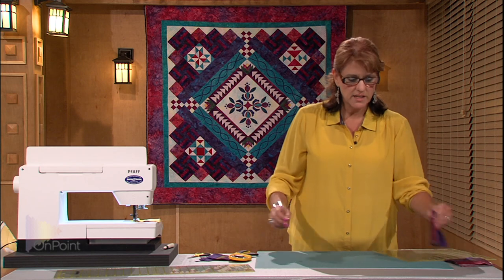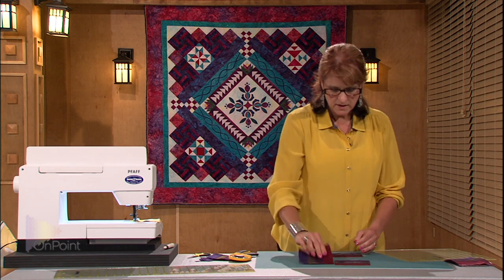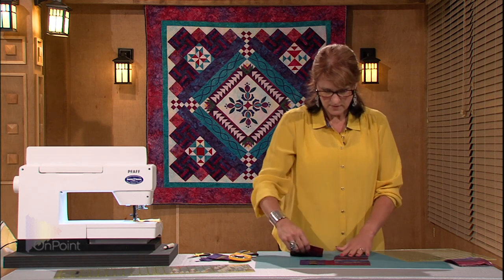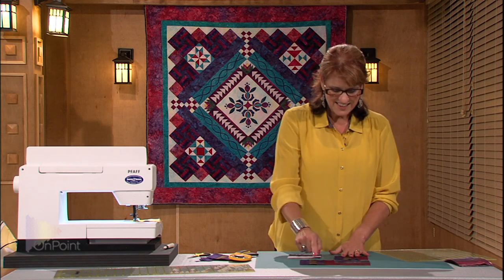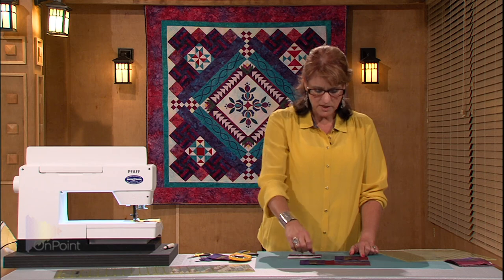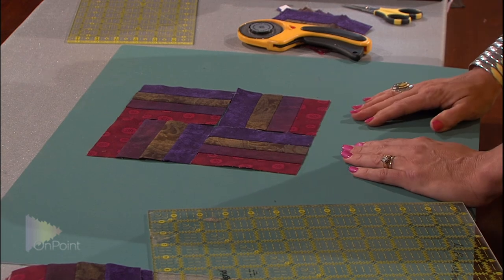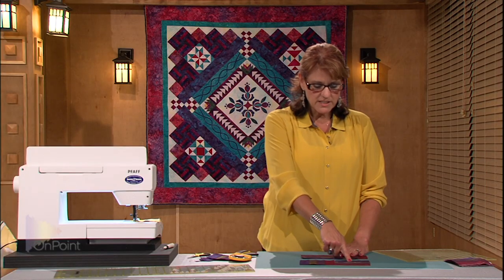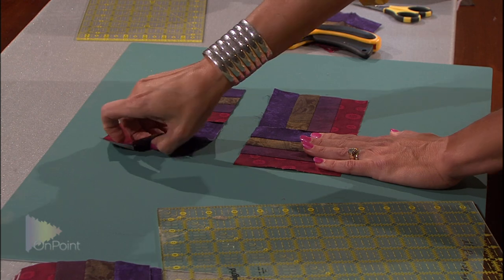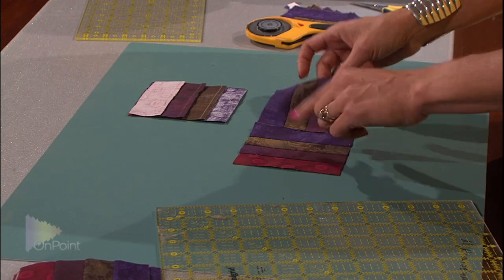Now I'm going to lay this down into the design. A rail fence is going to have a horizontal strip set, then a vertical strip set. The bottom row is going to be a horizontal strip set in the same design location of your fabrics as the top one. Then the last one is again going to be a horizontal strip set. When I'm sewing these together, I'm going to take the strip set that is horizontal and flip it over onto the vertical strip set, and the same thing down here. So this time I'm folding from the right to the left.